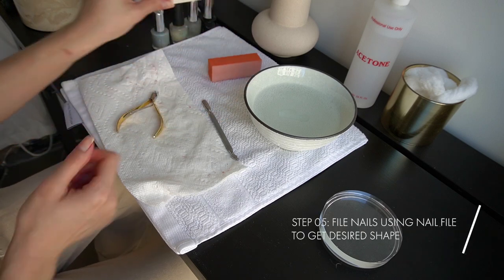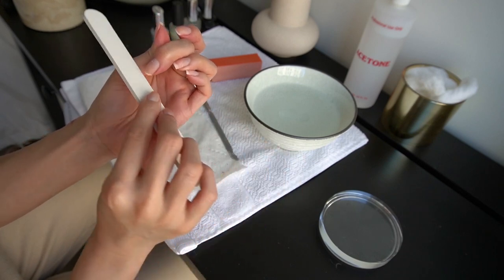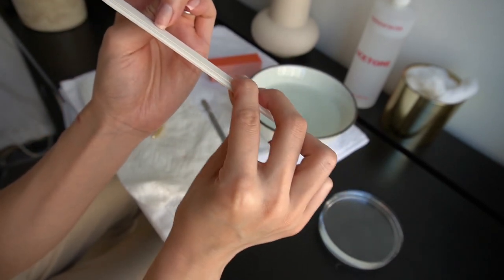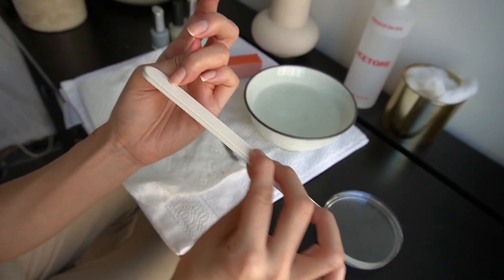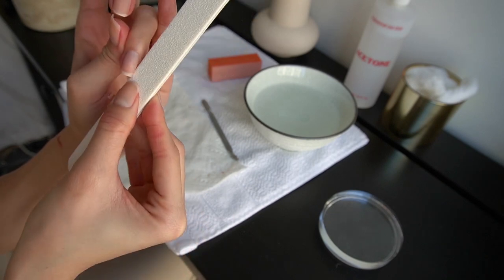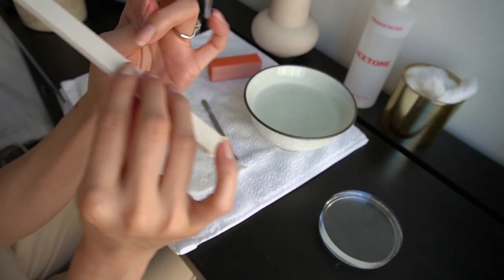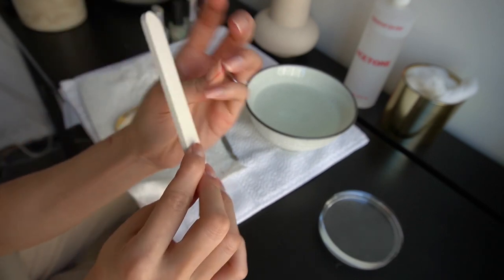And now I'm gonna go in with a nail file and just file the shape that I want. Since this one is broken, I'm just gonna file it down short, or even go in with nail clippers. I don't want to take away too much length, so I'm just going to file it so it has a fresh edge, and then go on the sides like this. And there you have your square shape. Just repeat on all ten fingers.